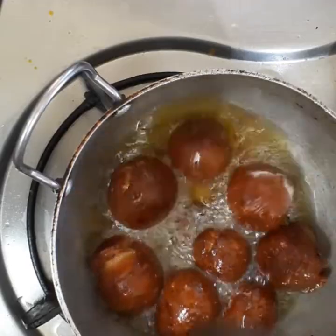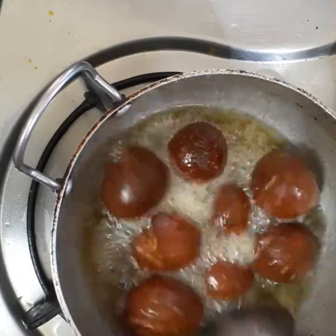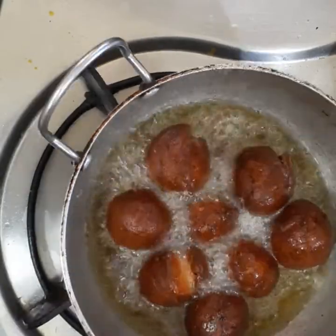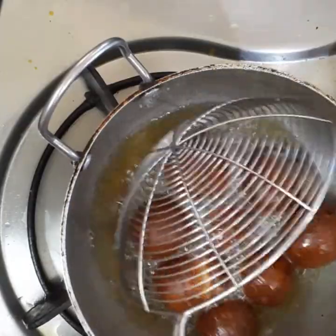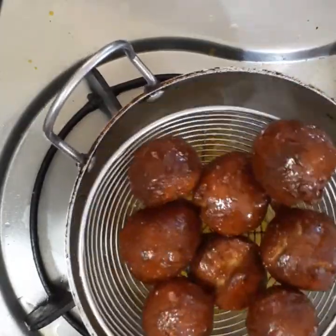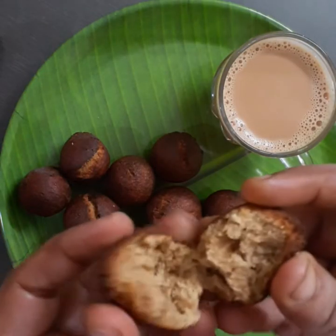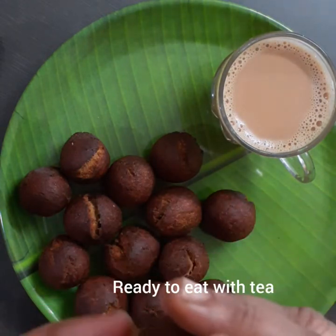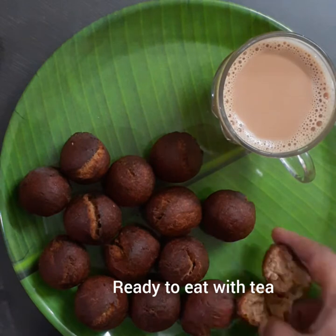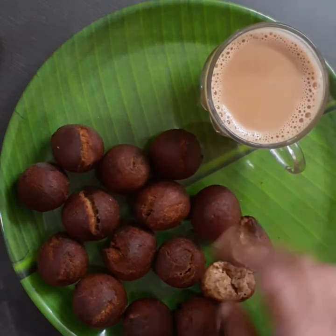Put the food in the oven. Now I will add this. It is very soft and crispy. If you want to try everything, you can also try this evening snack. It is a great combination.